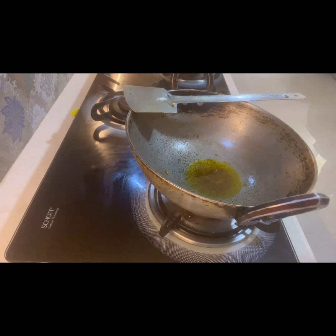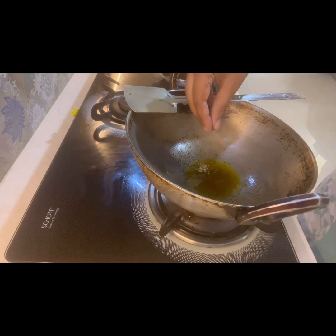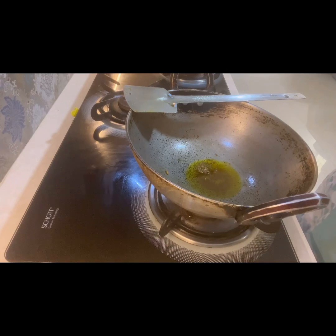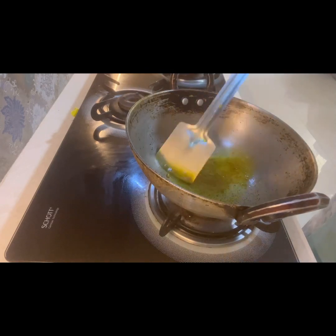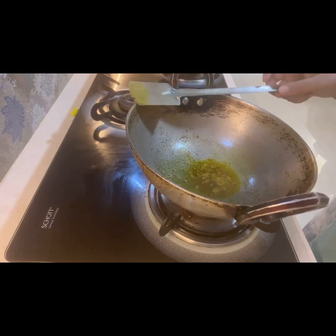Now I will prepare the fish curry. First I have fried the fish and kept it aside. On the same karai I have added a little bit of mustard oil, and once it is heated well I am adding cumin seeds and giving it a good mix. Once the cumin seeds are heated well, I will add the necessary vegetables and masala.